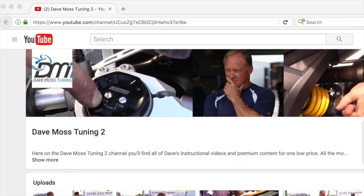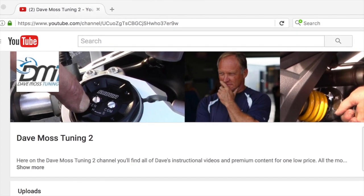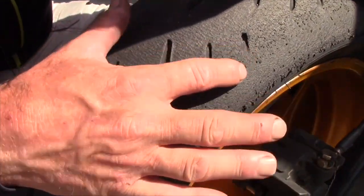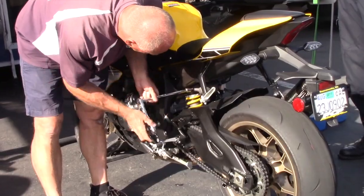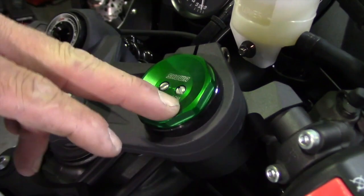You asked, and we delivered. Introducing the Dave Moss Tuning Subscription Channel on YouTube — all of Dave's premium content for one low price. Put one of the best suspension tuners on the planet to work for you. Find the link in the description box below and get started today.